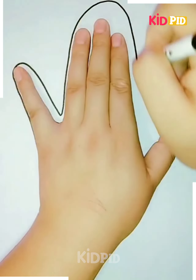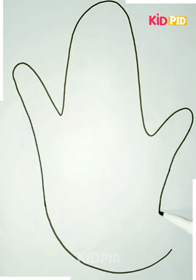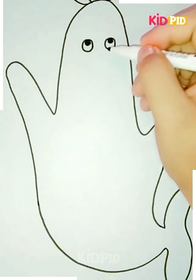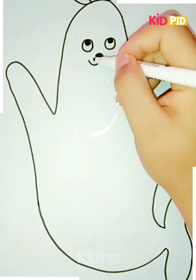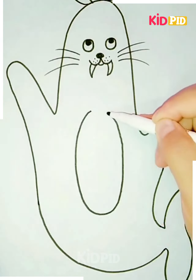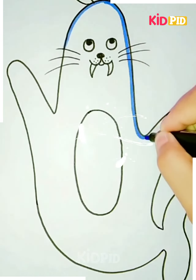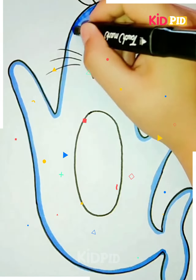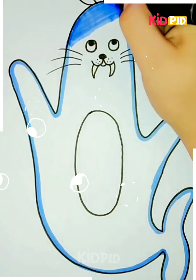For our next craft, we will be tracing the shape of our hand once again and connecting it at the bottom to make it look like a little ghost. However, we will be drawing a fin at the end. Add some eyes and colour it in. Also, add a little nose and a mouth. Add some sharp fangs to make the teeth and then add some whiskers as well as the belly. Colour it or outline it in blue — you have yourself a seal. Remember not to overline so that some parts aren't darker than the rest while colouring.